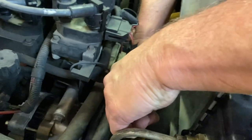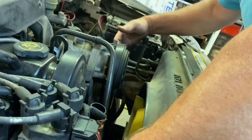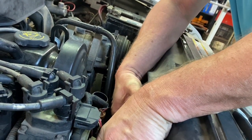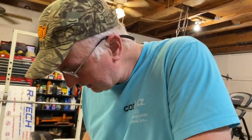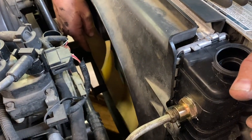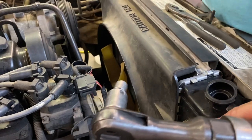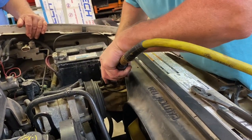With the breaker bar in place, we move it to release the tension, then pull the belt off of the AC compressor and remove the whole belt. We've also taken the fan loose. We're going to leave the belt hanging in the shroud while we take two 10mm bolts out — one on each side with a 3/8 ratchet — and then pull the shroud and the fan out together at the same time.